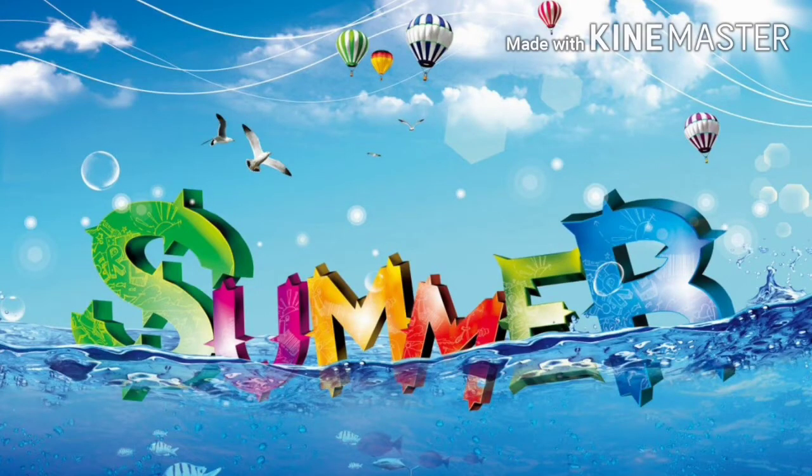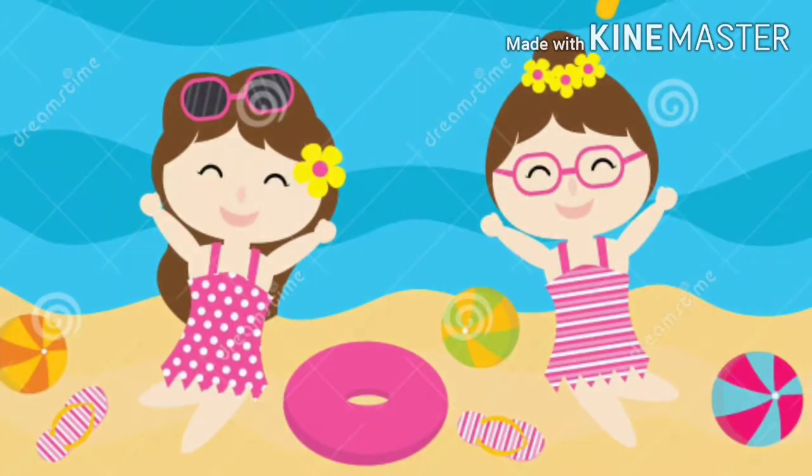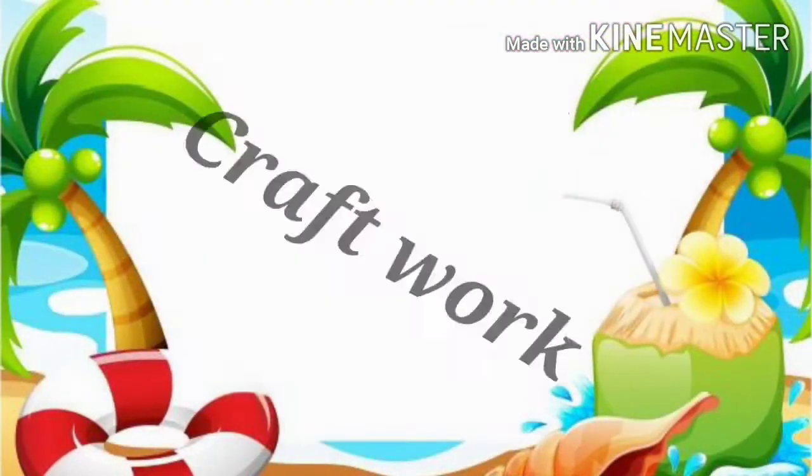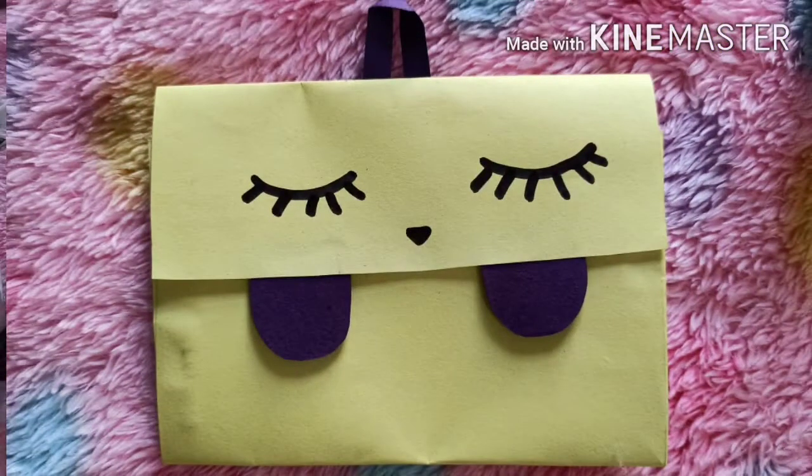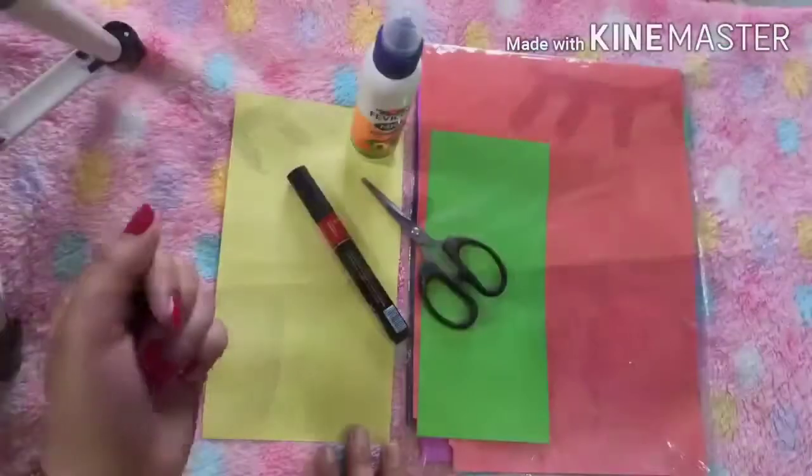Good morning little kids! How are you? I hope you all are enjoying your summer break. Okay, now today we will do craft work. We will make a mini paper bag — a school bag! Yes, so here we go.